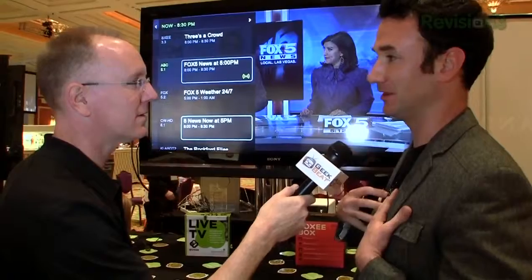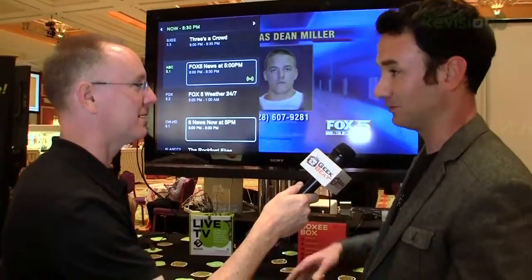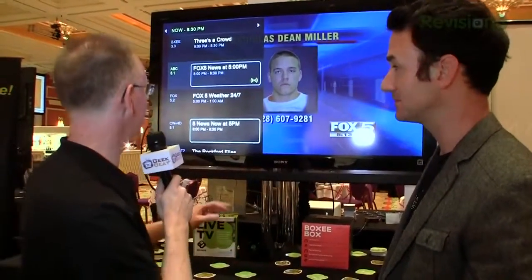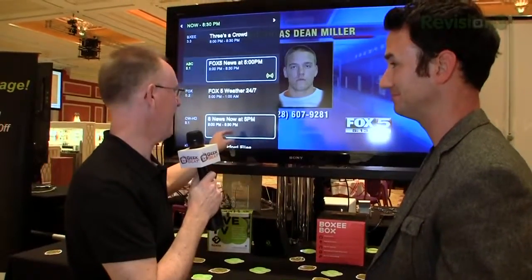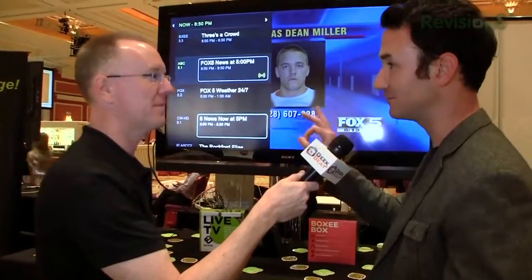One of the cool things — you'll also be shown which of your Facebook friends is watching specific shows, and it'll show you how many other people are watching that specific show. So it's a great way to figure out what looks interesting to tune into. For example, if I was watching the 8 News, I'd see down here like 367 people currently watching, and your friends' Facebook profile icons appear right on your channel listing.